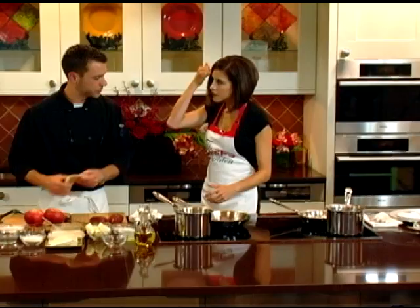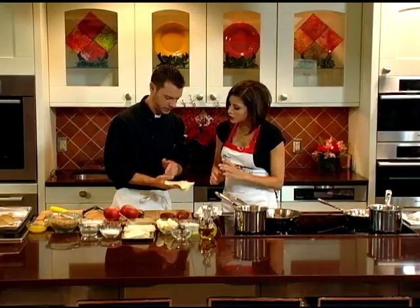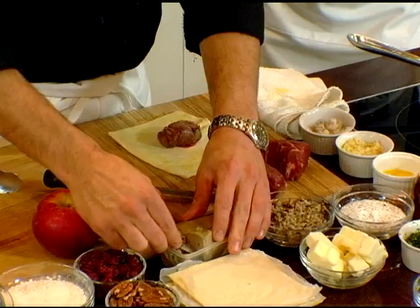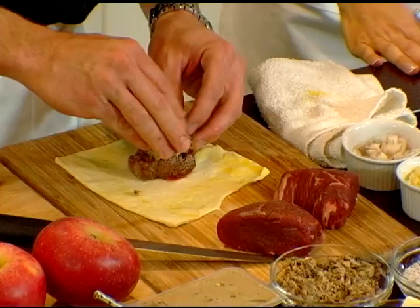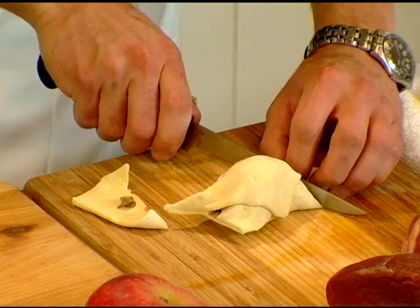Now for puff pastry — you can get it anywhere, in the freezer aisle. You want it thawed so that you can stretch it out. Add a little bit of egg and baste it around the edges. Place one piece of seared beef, then some pate — this is store-bought pate, which the consumer can get pretty much anywhere for less than $10. Then you want to fold it.